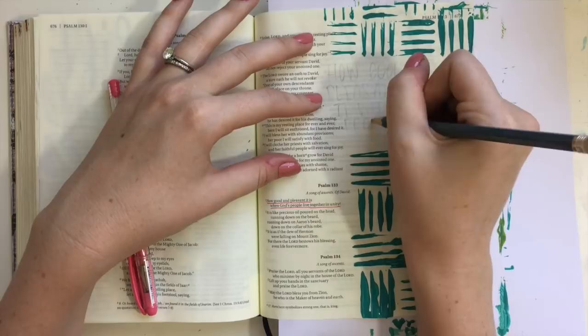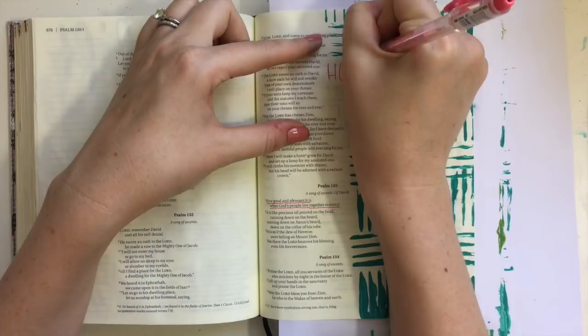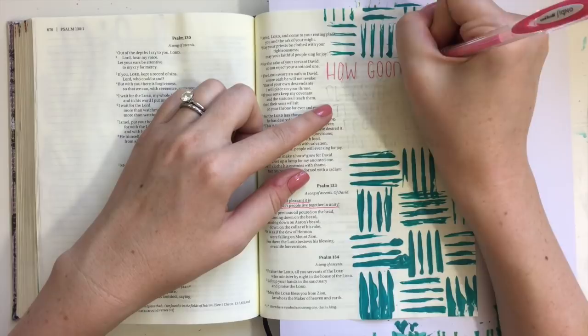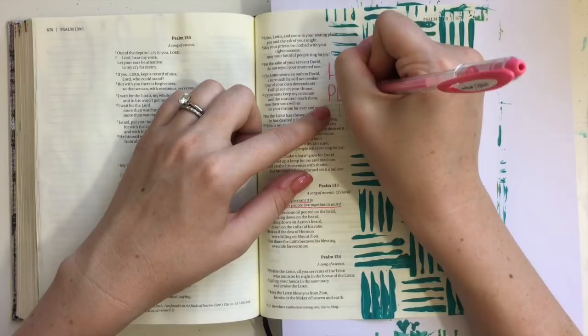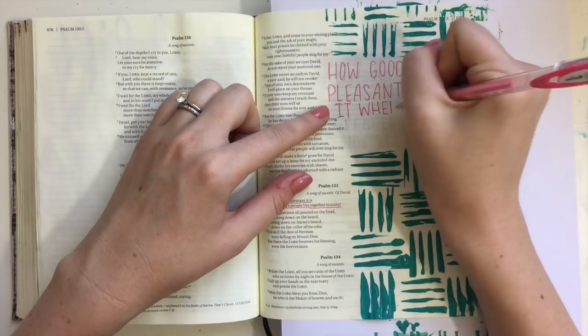I decided to keep my lettering super simple this time and not do calligraphy — switching it up and just doing some normal capital lettering. The verse I'm working on is Psalms 133, verse 1, which says: 'How good and pleasant it is when God's people live together in unity.' How wonderful is that verse — and how true is it?